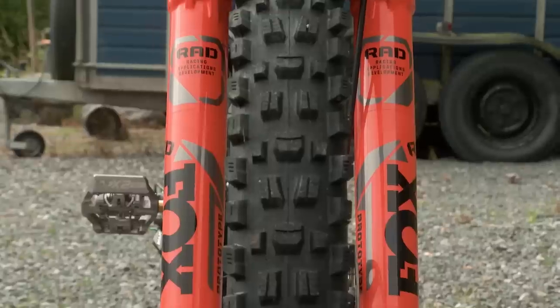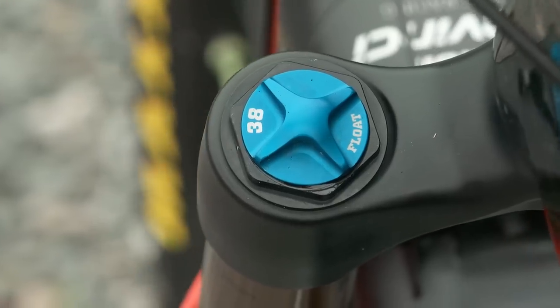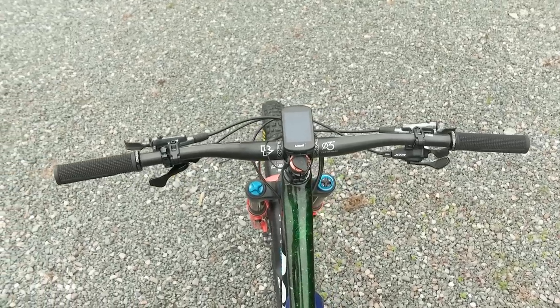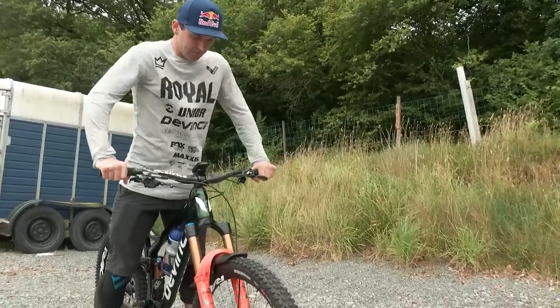It has 165mm of travel in the rear, 170 on the front. The reach is about 490 and the head angle is around 65 degrees. I'm running 100psi in the fork with two tokens, and 170psi in the rear with two tokens also.